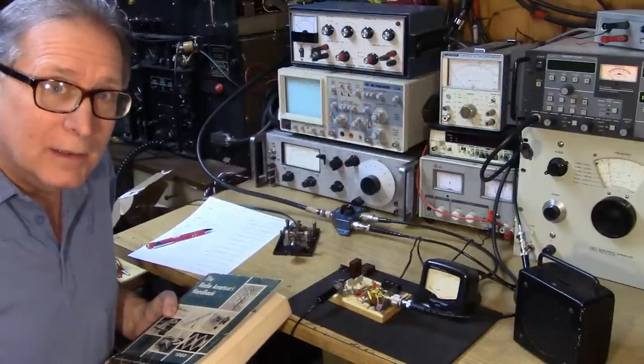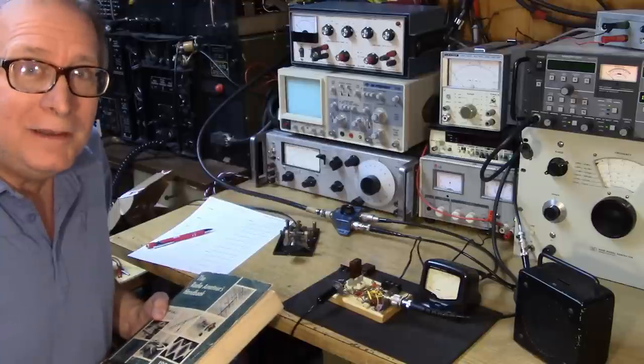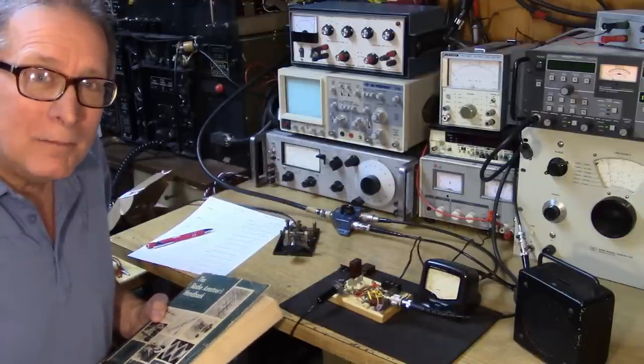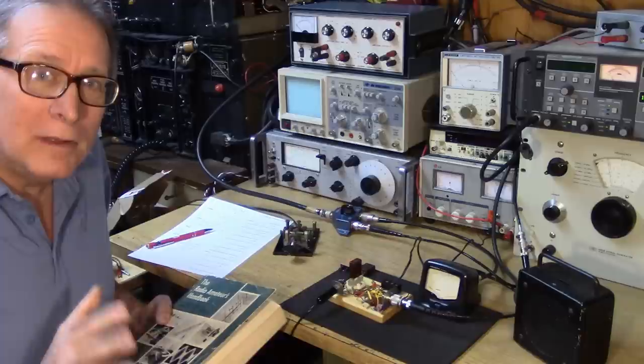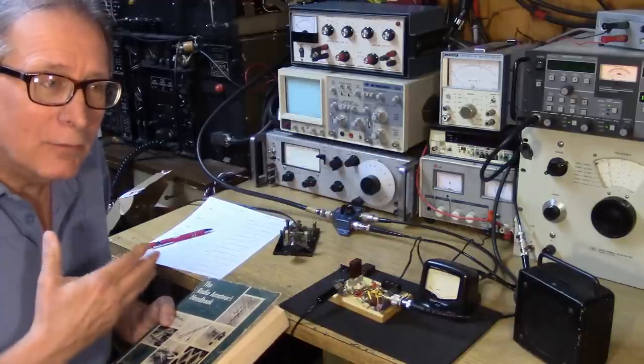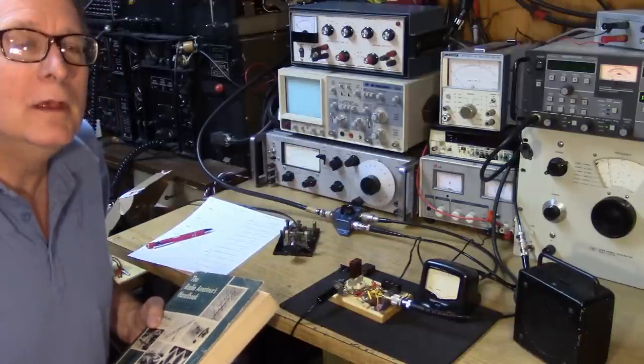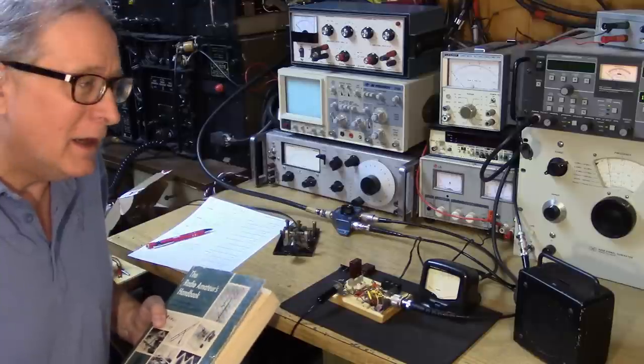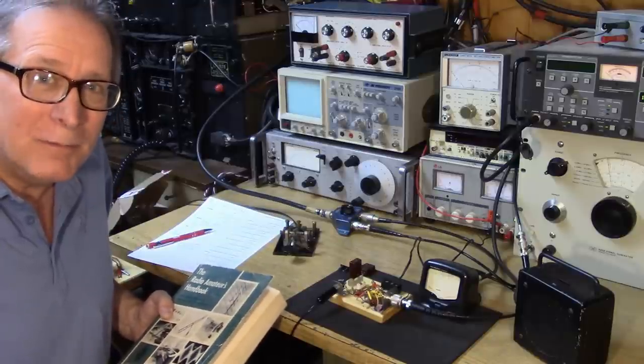So let's investigate those stations — some homebrew, some commercial, some something in between — that people put together to operate QRP in the very early days. We're going to go through 10 different examples of QRP rigs. I hope you enjoy this video on the foundations of QRP operation.